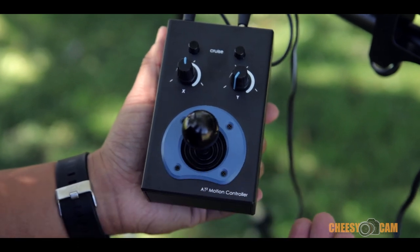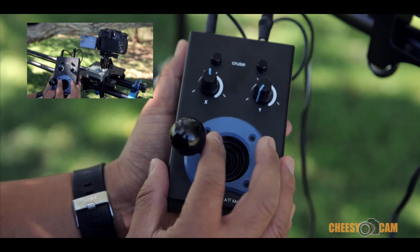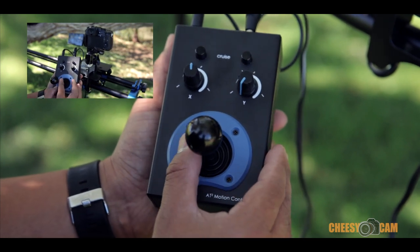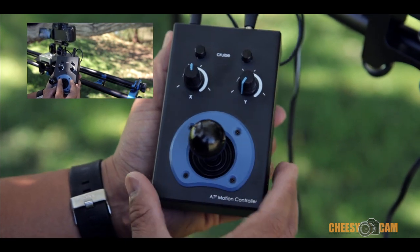First, I can manually control it from the joystick here. I can move it to the right, I can move it to the left. I can also control the speed by moving the joystick slowly, and then moving it further out will make the motor go faster.